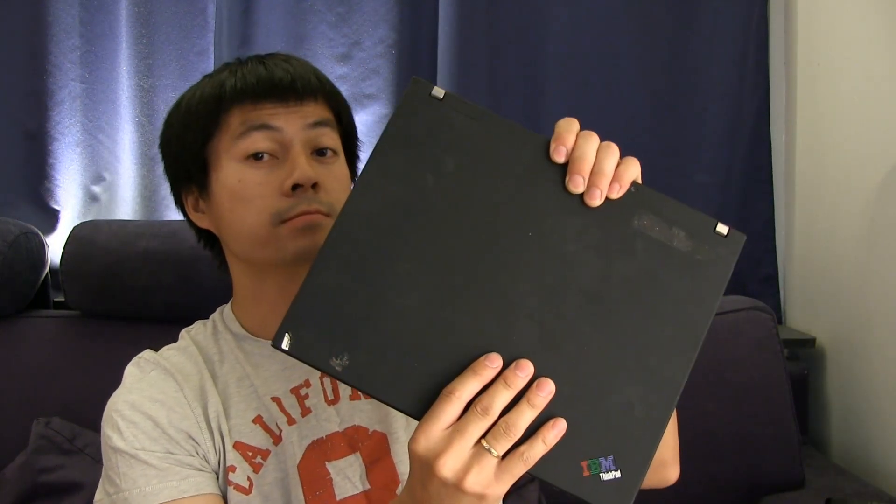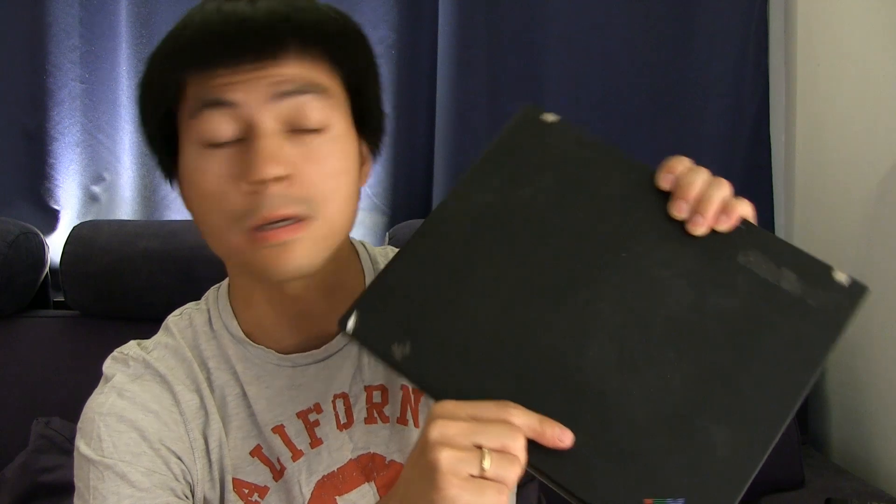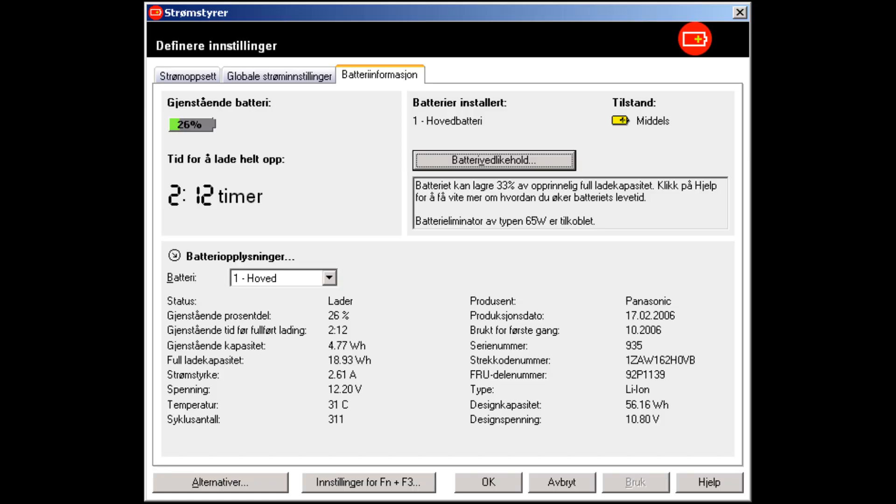The first one is this one. It's an IBM ThinkPad T60. It has a lithium-ion battery, and I bought it second-hand, I think in 2010, around there. At that time, the battery was in good condition — about 70-80% capacity. As you can see from this screenshot, this is a battery tool for IBM, a really useful one. On the right here, you see that originally it's a 56Wh battery, but now it can only do about 19Wh. So that's one-third of the capacity.